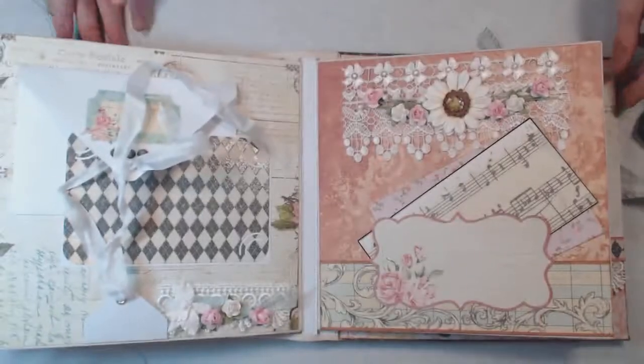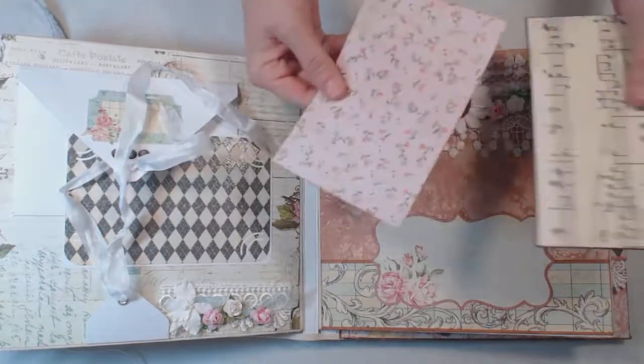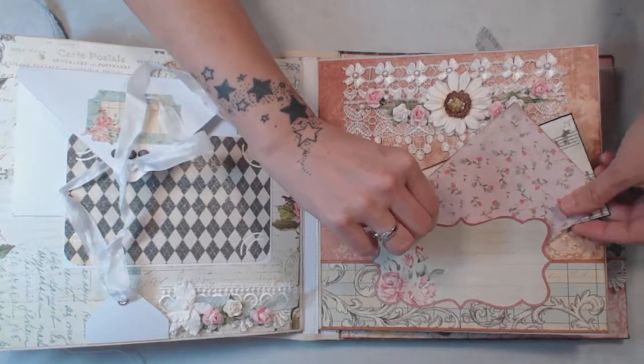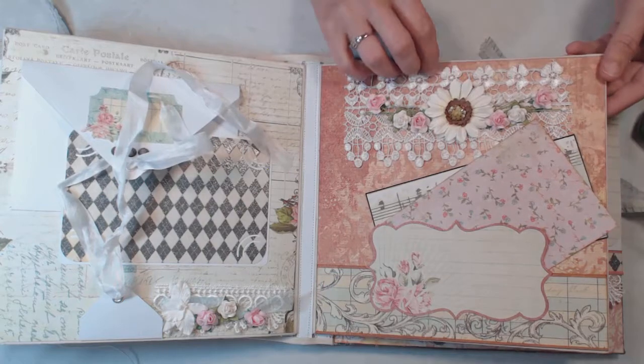On this page we have a pocket with some photo mats and we have a cut-apart here from the collection. Some more lace — I think that's Martha Stewart lace — and flowers.